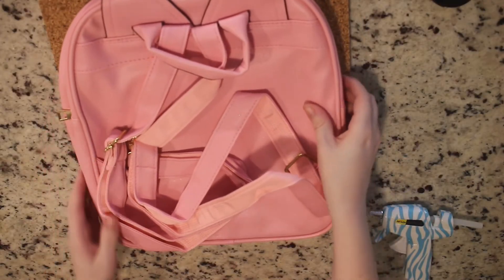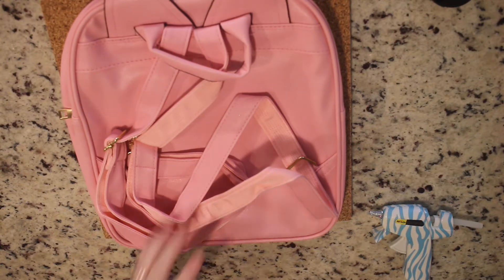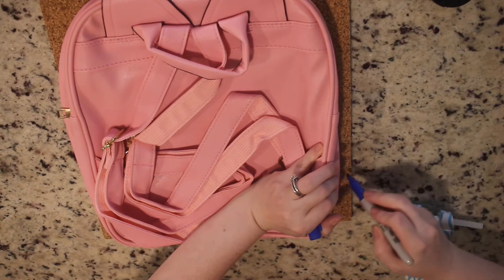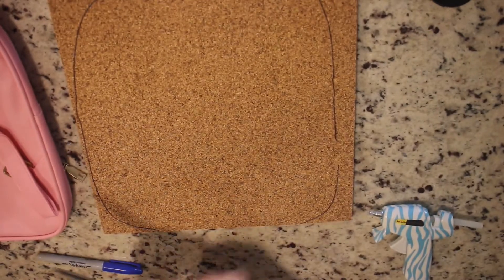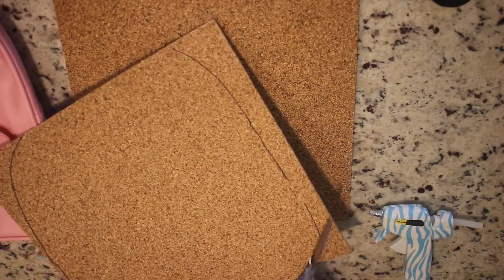The first step is to lay the backpack face down and then with some sort of marking utensil like a Sharpie, you're going to trace the outside of the backpack on the cork board so you know where the edges are. After you're done tracing, you're going to cut out that outline like so.